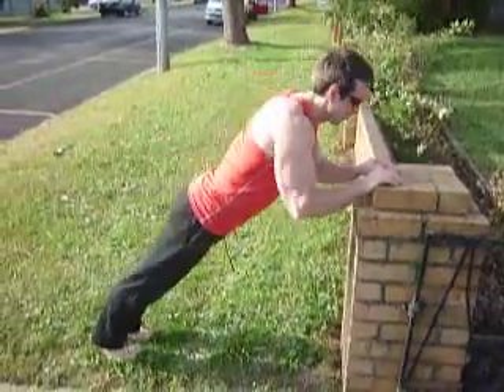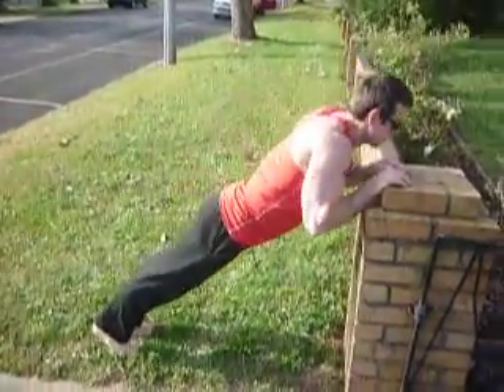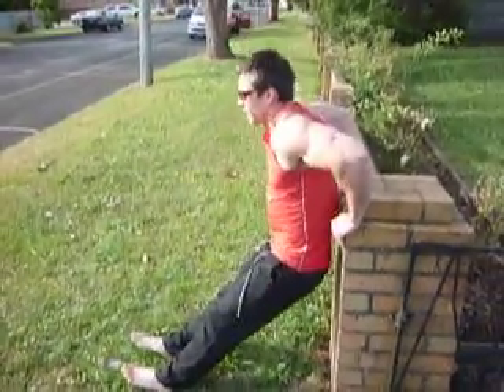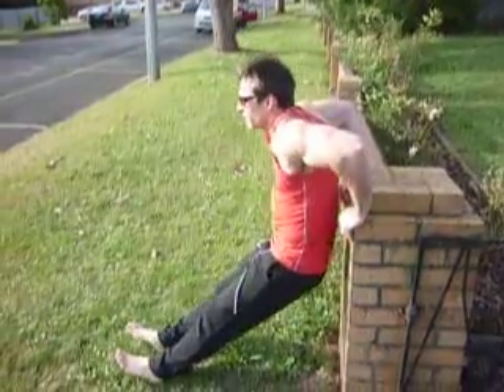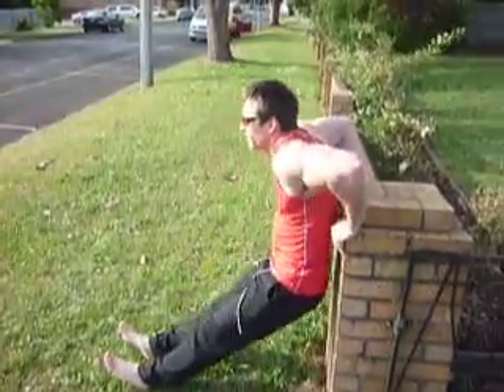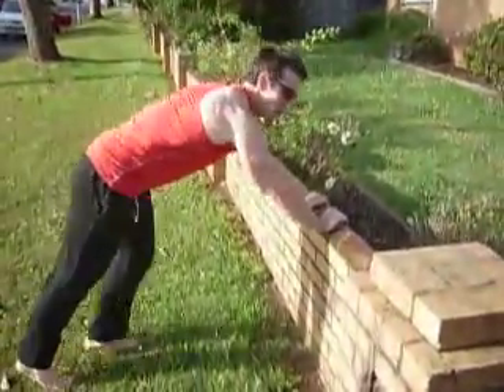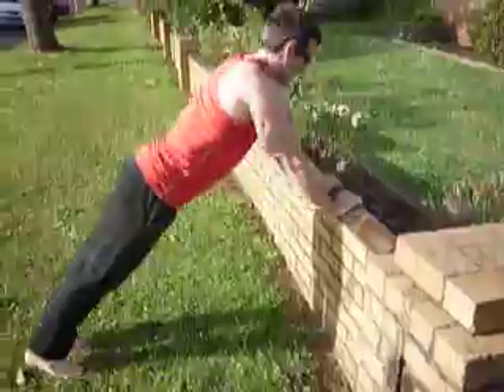Put your feet further out, make it a little bit harder. Do reverse hands on. Use the fence, so you can move the shovels to the fence. You can even do a tricep, you can get him coming nice and close again.